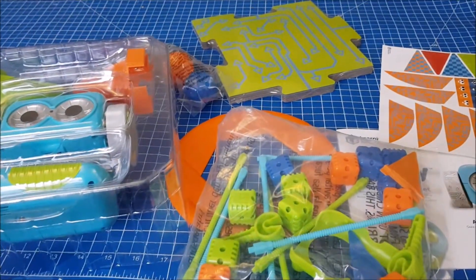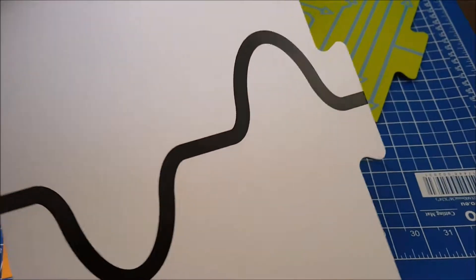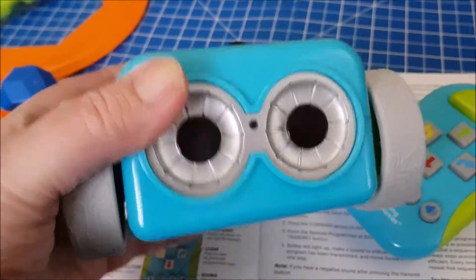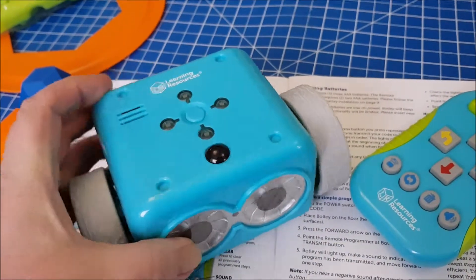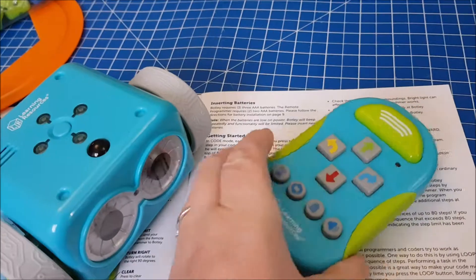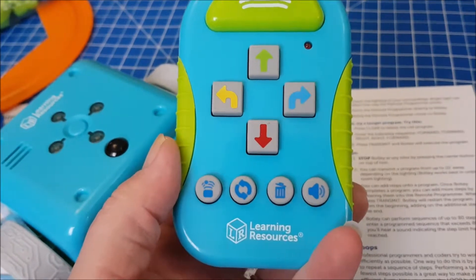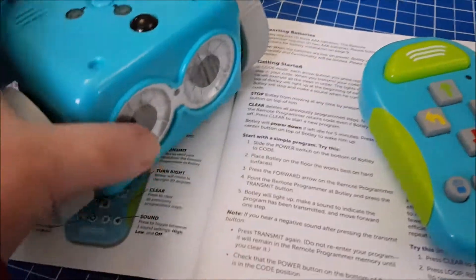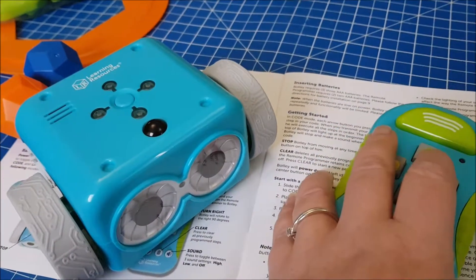There are six large jigsaw pieces in the set which are all double-sided — they have a track on the back and different images on the front. Here is Botly — he's quite heavy, with four little lights on the top, a button in the middle, and a sensor at the front. Here is the remote control, which is easy to understand — you can tell what everything is very clearly, even if you can't read yet. You will need three AAA batteries for Botly and two AAA batteries for the remote control before you start.